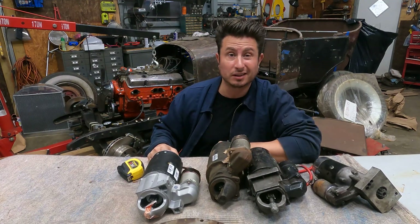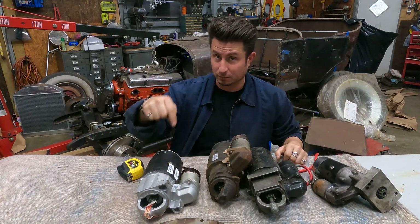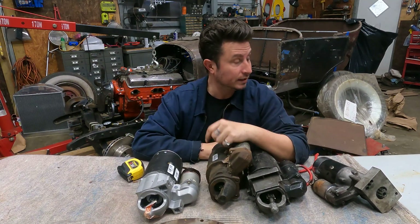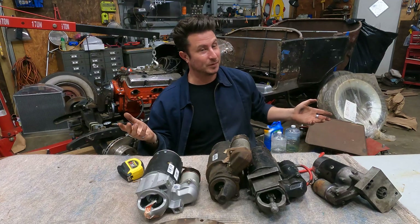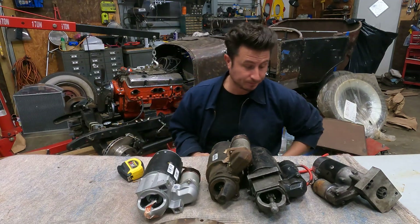Anyway, thanks for watching Between the Sharks. Good luck on your projects. Now that I have all these starters, I'm going to take the right one, put it in this motor, and we're going to do a compression check — so we'll see you next time when that happens. Hopefully it's good. It's a Craigslist motor; the guy said it was good. We gambled — let's see if we're going to win. See you next time on Between the Sharks.